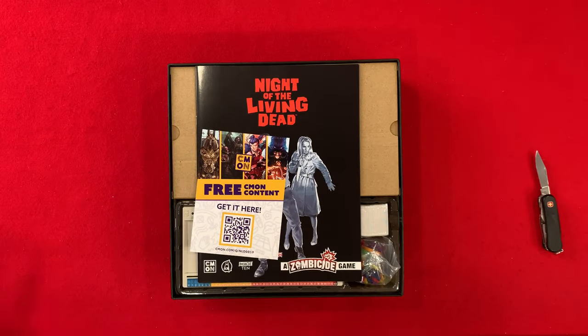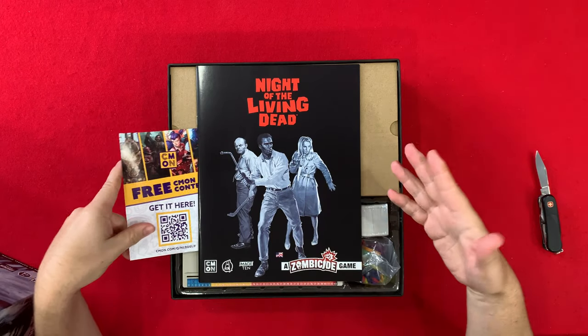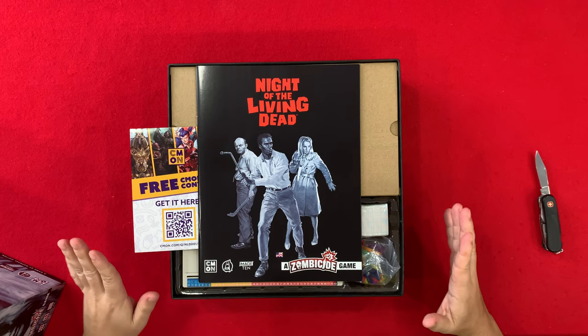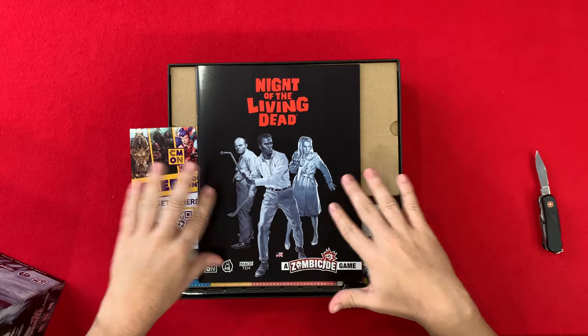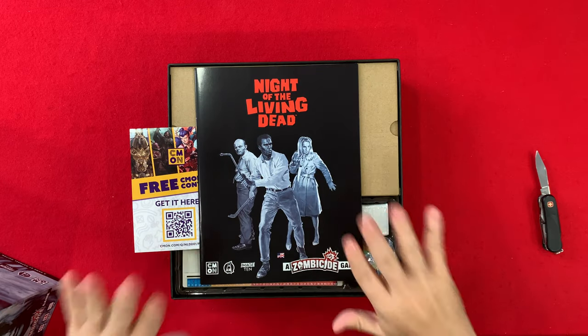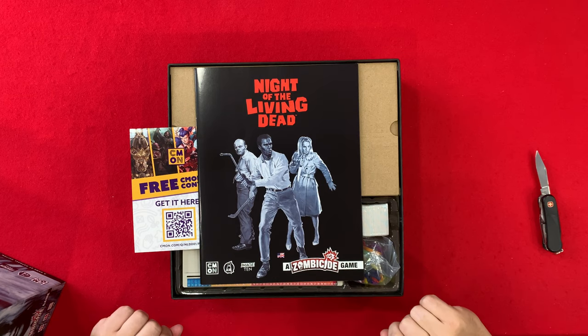That was a five on the scale of unboxing landings — five out of five, I liked it. Let's look inside. I love that there's artwork based on all the characters. It looks like the same artist from the Cthulhu games, at least it's the same art style, and it looks awesome. I think they brought all the actors to life in this artwork and they did a great job — it looks just like them.